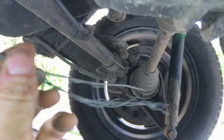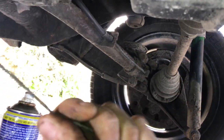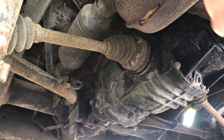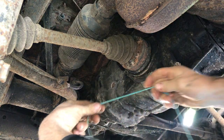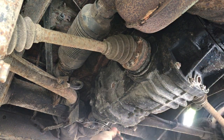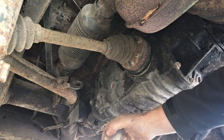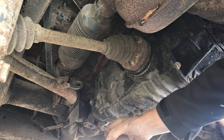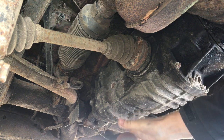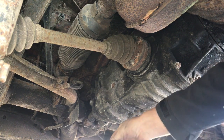Now I'm going to attach a drawstring to the end of the cable, disconnect it at the front of the van, and pull the whole thing through. I'm going to use a builder's line and some electrical tape to hopefully get it to hang on as we pull it through. Should do the trick.